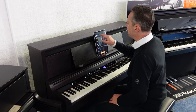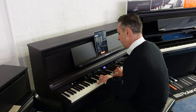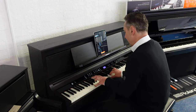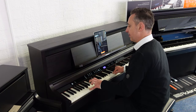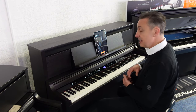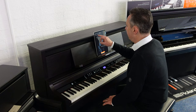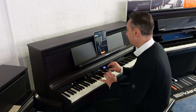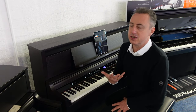Let's show you some of these other voices — for example, these strings. Now a sound that doesn't naturally fade away — when you hold the sustain pedal down it'll hold that sound on, so that's another fantastic feature it has. You've even got a jazz scat voice like this. There are loads of sounds — over 300 to choose from.